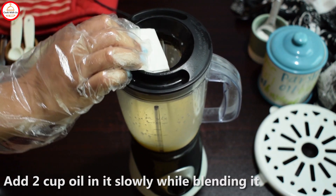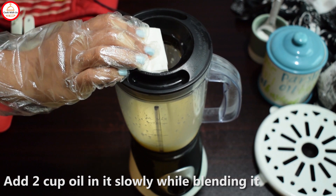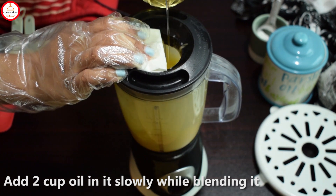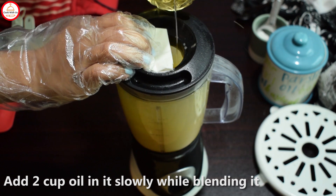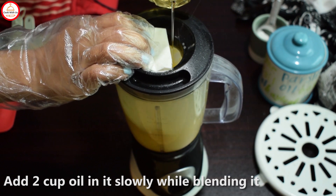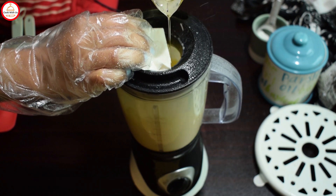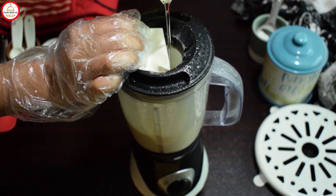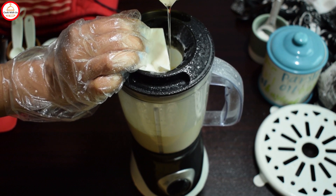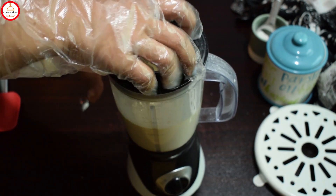Now you will add oil slowly. You need to keep adding oil gradually over 5-6 minutes. The taste of mayonnaise depends on the quality of your oil. If you use a good oil or any good vegetable oil, the taste will be better.